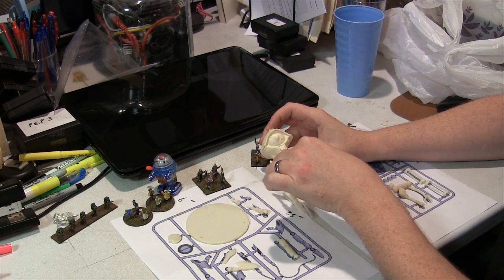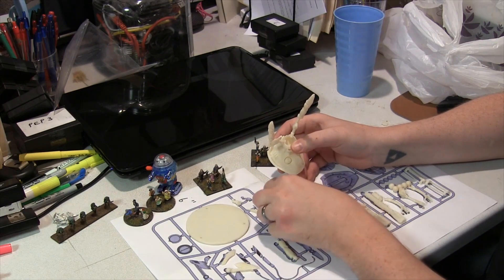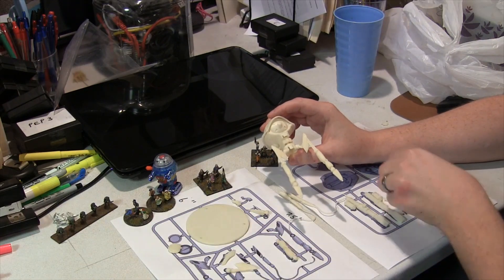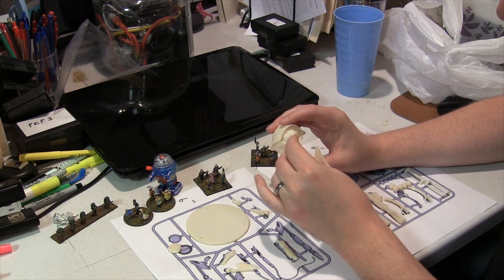It almost goes together without glue, but it wouldn't hurt to have a little. Right underneath there is going to be a cap which will be glued in and seal everything together. In the front you'll have similar sections with slots and pegs to put in your heat rays.